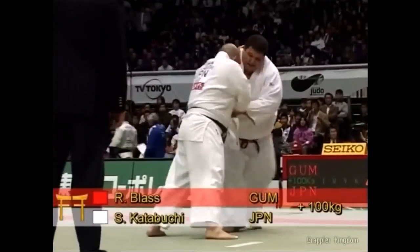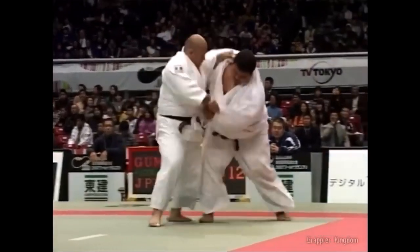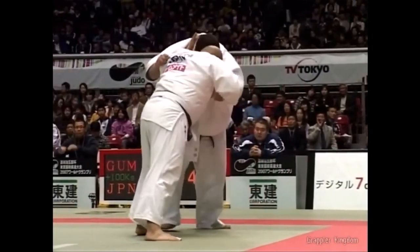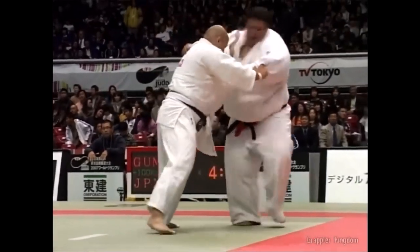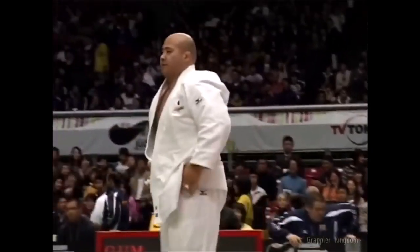Now let's see it even closer with, in my opinion, the greatest competition example of this grip and how powerful it is — and that is Blast against Katabuchi. Look at Katabuchi's sleeve hand and how it is almost next to the cheek of Blast. That's how upward he is pointing it, almost like shooting a gun, and here you see the results.